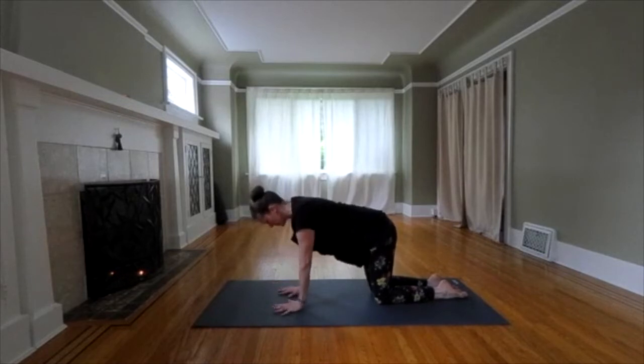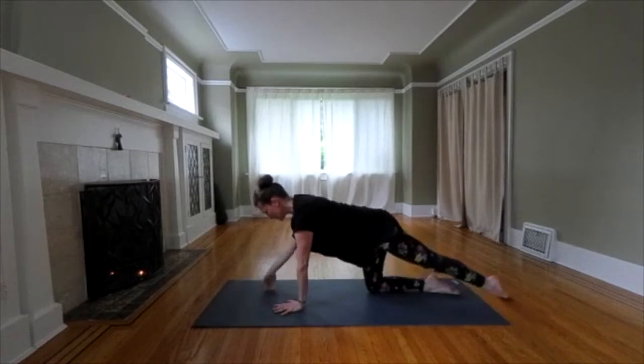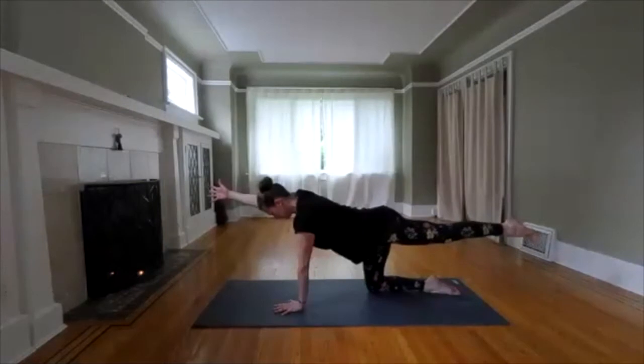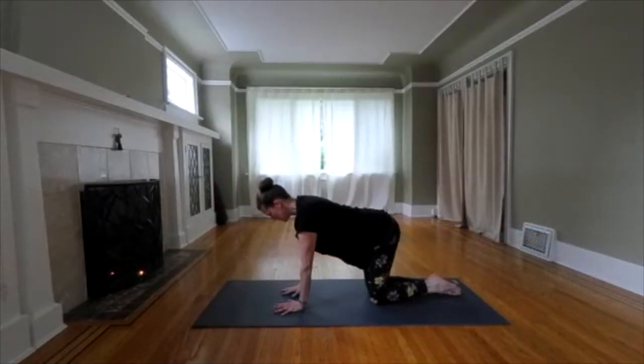Your hands are going to be a bit closer than usual because you're going to be on one hand. Knees under hips. Make your spine really flat. You're going to reach your right arm and your left leg away using your core. We're just going to hold and breathe. Lengthen. Reach through your foot and your leg. Release with control. Reset your core.